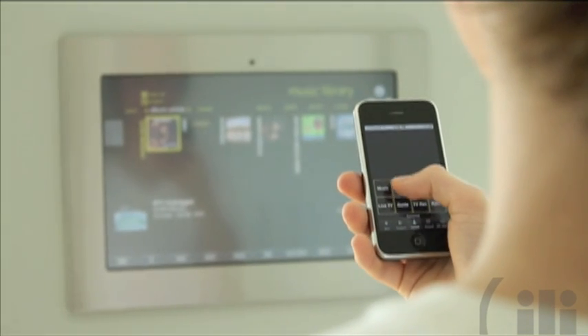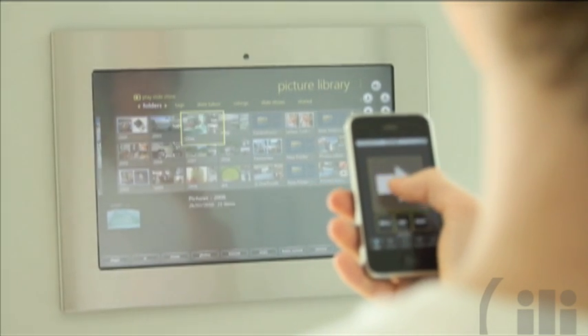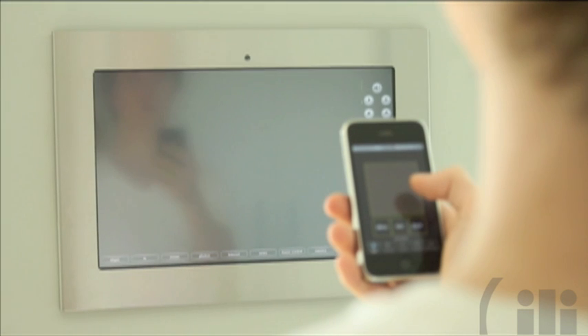Through your iPod you can control the Kitchen OneTouch. You can also plug in your camera through the USB port, and the OneTouch becomes a digital portal.